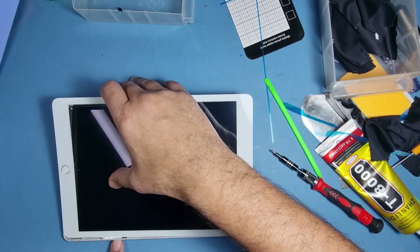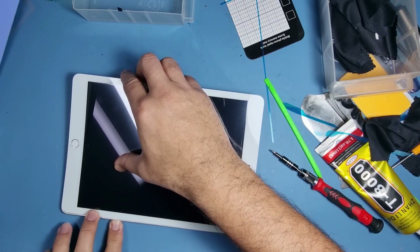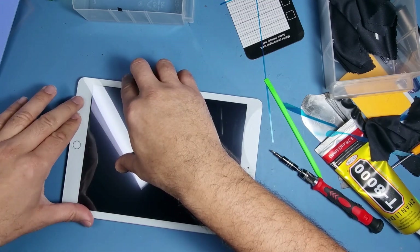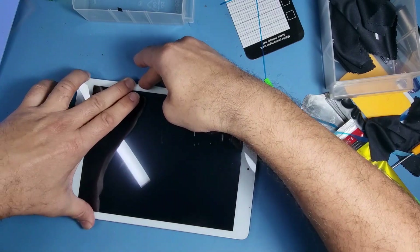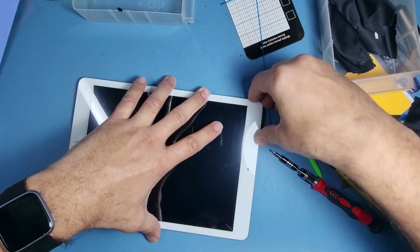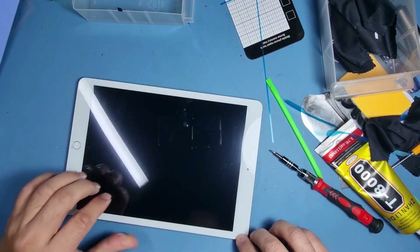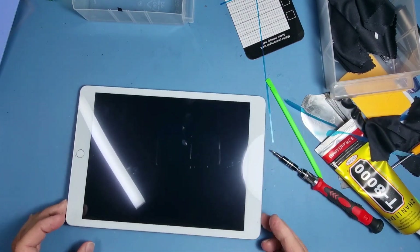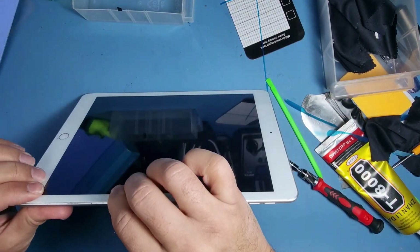If you can see what I'm doing here, I'm going to slide this piece in so the flexes go underneath. Just go around slowly.